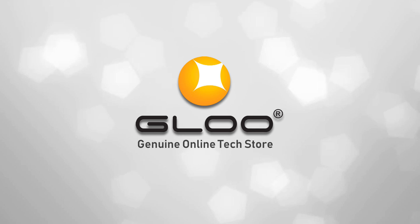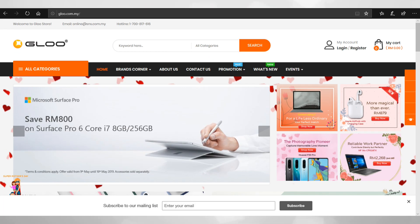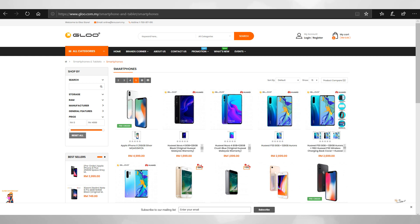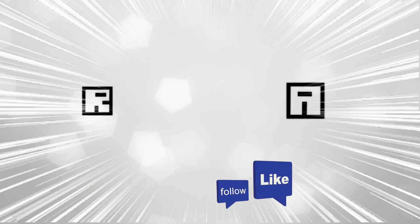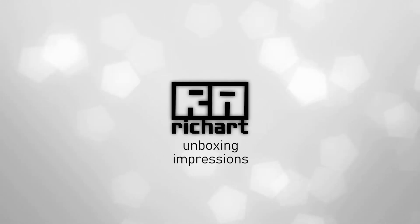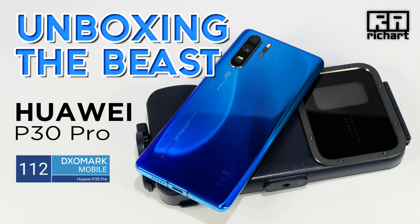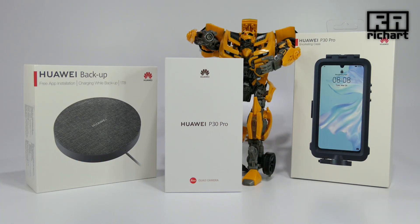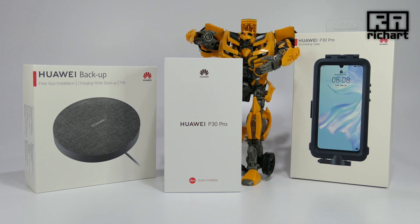I am Gloo, your online store for desktops, notebooks and mobile devices. Hi everyone, Richard here — look what's on my table. Bumblebee is trying to stop me from unboxing!